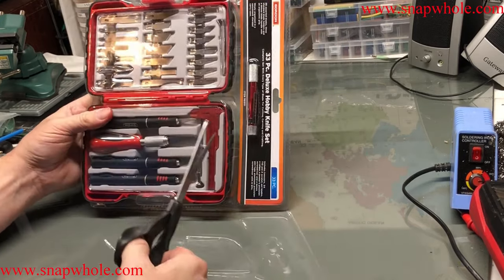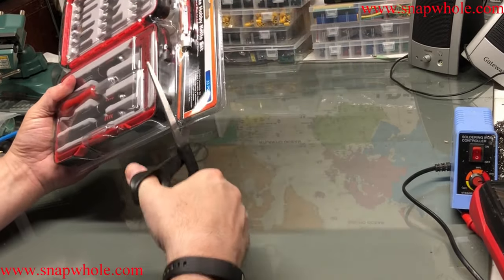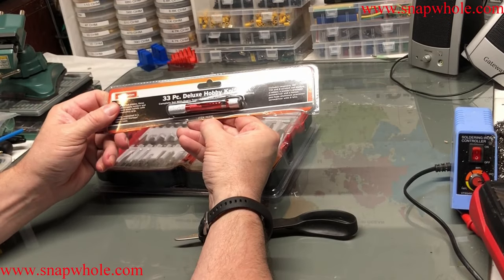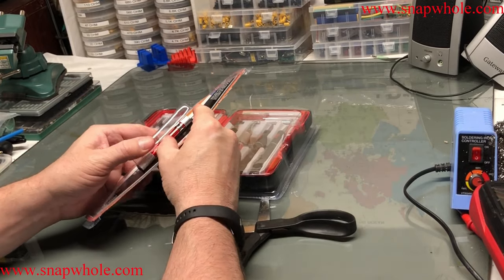So it says 33 pieces — they count the blades, they probably count the magnets. Kind of amazing what they do to get the part count up. This is part 96551, although there might be other various part numbers based on manufacture.